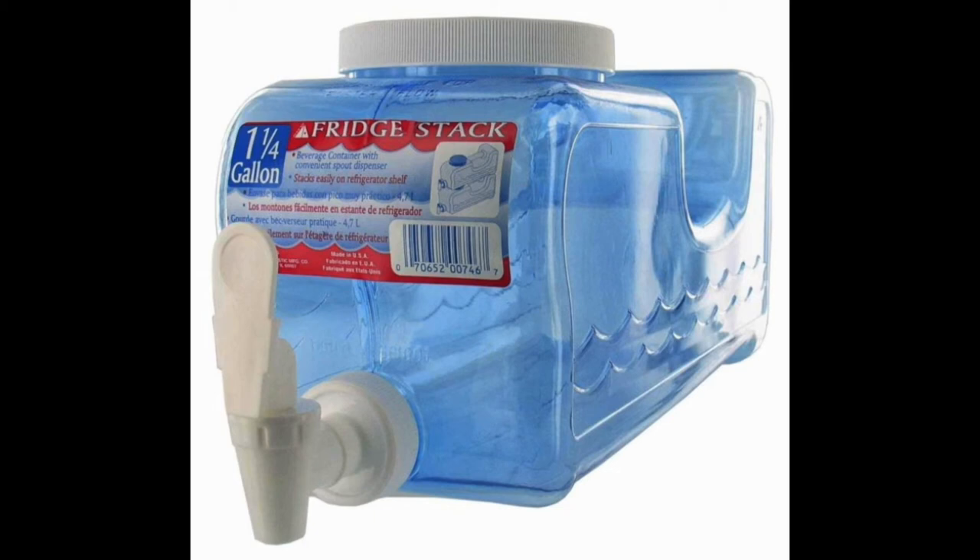Probably the best part of this water dispenser is that it's stain resistant. Many water dispensers that use a similar design will yellow after only a few weeks or months. You can quickly put this into your refrigerator and fill it regularly.